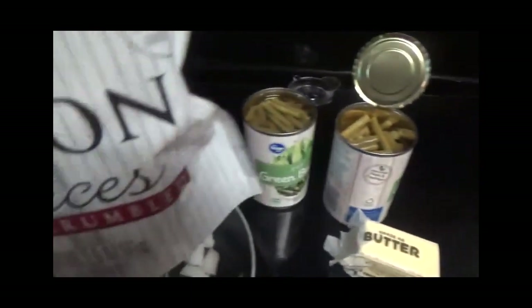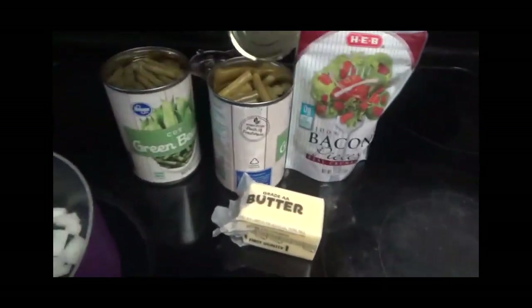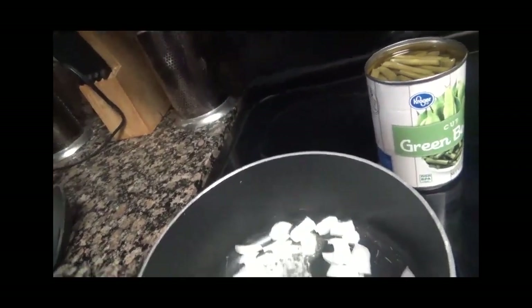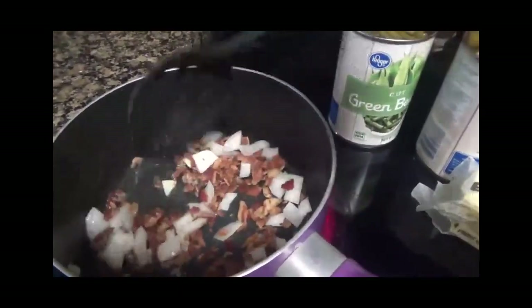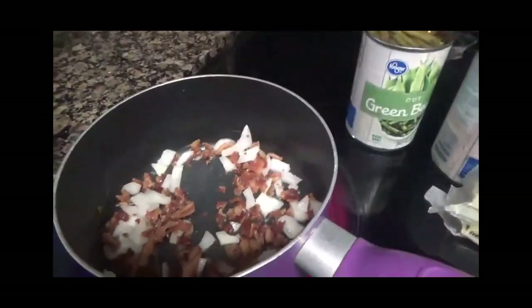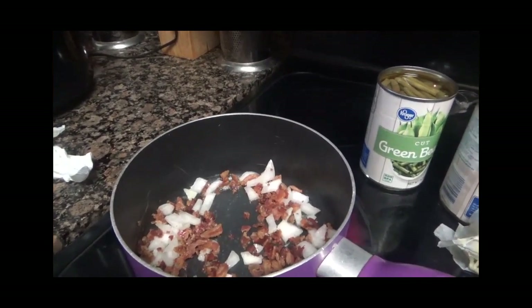Okay, here's the chicken cooking — it hasn't been on that long but it looks good. Here are the green beans I'm going to cook. I'm going to put the bacon bits in. Now, you can buy real bacon and fry it up in this pot along with the onions and the butter, but I like to use bacon pieces which is much easier. I've also added some butter and I've already cut up my onion, so I'm going to add the bacon bits and stir it up a little with the extra onion and butter, and let it warm up before I put the green beans in from the can.